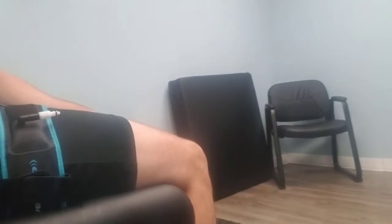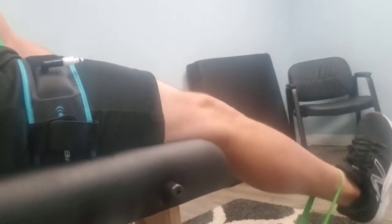You'll see a lot of fancy BFR equipment on the market. Probably the fanciest is the Owens Recovery Science unit — a cuff that will auto-regulate the amount of pressure. As you contract the muscle, pressure accumulates within the tissue and cuff surrounding your arm or leg. Depending on the portion of the lift — concentric or eccentric — there's a different amount of pressure, and the Owens Recovery Science unit auto-regulates that pressure to keep it consistent and ensure you don't occlude anything. Only those certified through Owens Recovery Science have access to these units.